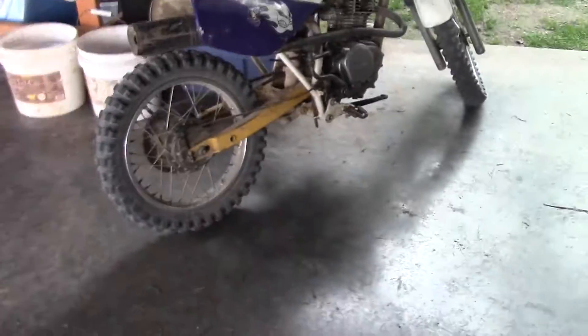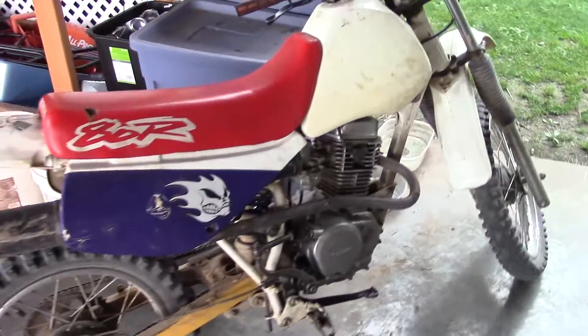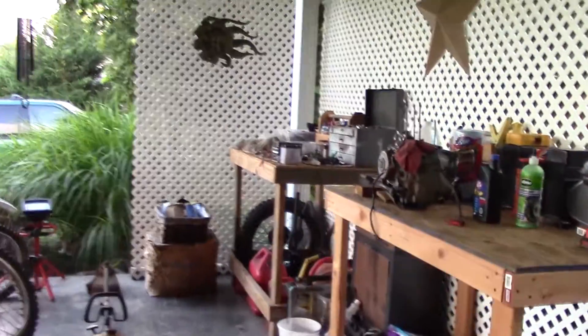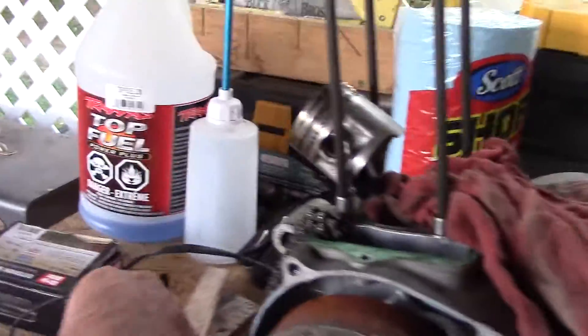I must have done something wrong with the rings. Like I said, it was the first time I rebuilt a top end on a motorcycle, and that's the reason I bought these Honda XR80Rs. Also, I did get the other one out — the piston was completely stuck on it.